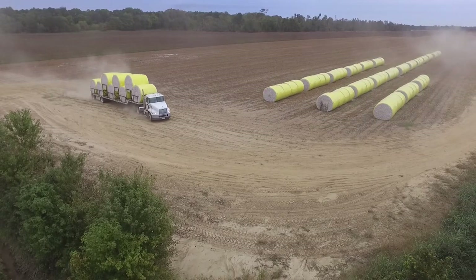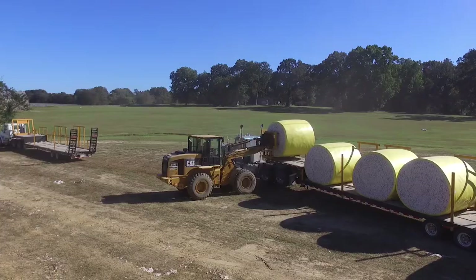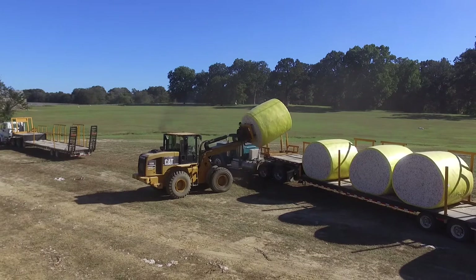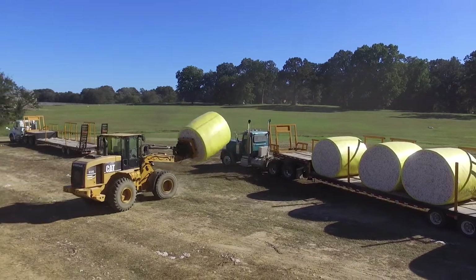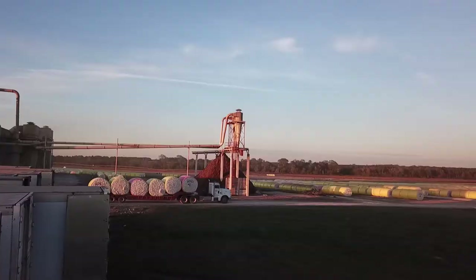Keep in mind general recommendations along with state and federal laws or regulations governing seed cotton hauling and ginning. When loading or unloading flatbed trailers, drive straight away from the trailer perpendicular to the bed axis to prevent hauler contact with adjacent modules.